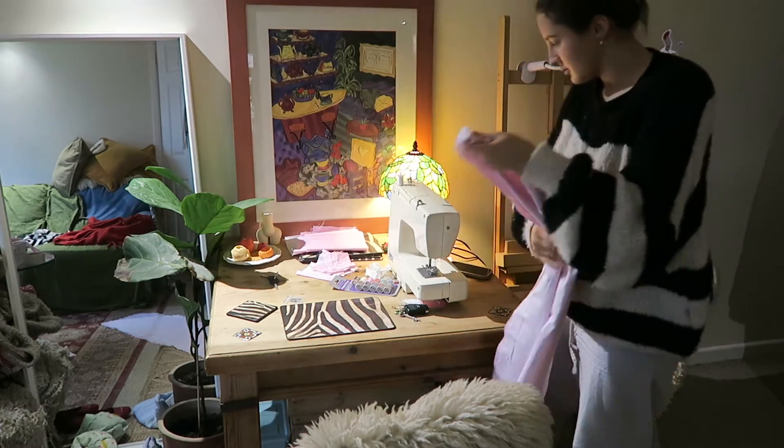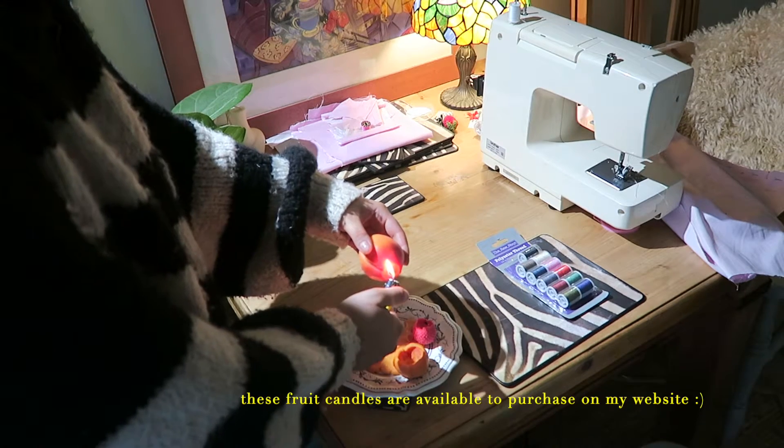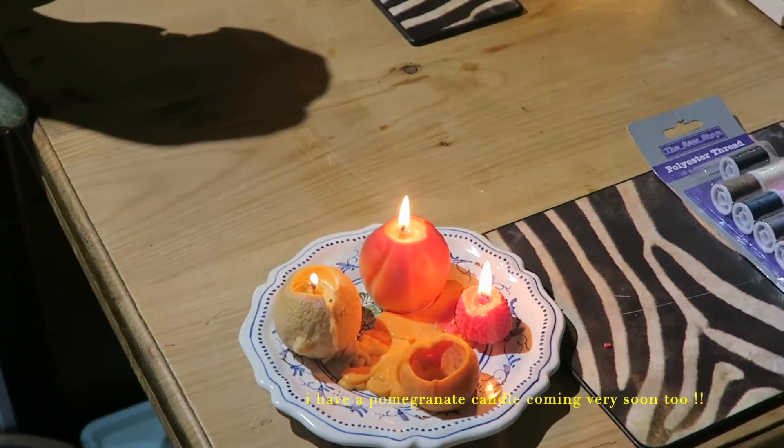I don't know about you but I just love having candles on whenever I'm doing anything crafty — it just makes me feel really cozy and peaceful. These candles are available on my website, and I have a pomegranate candle coming very soon.